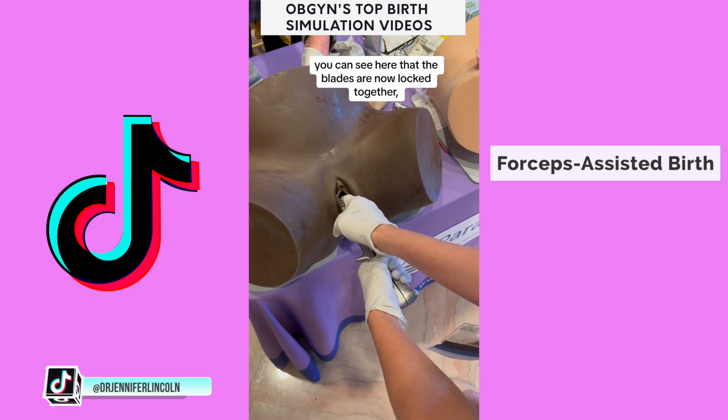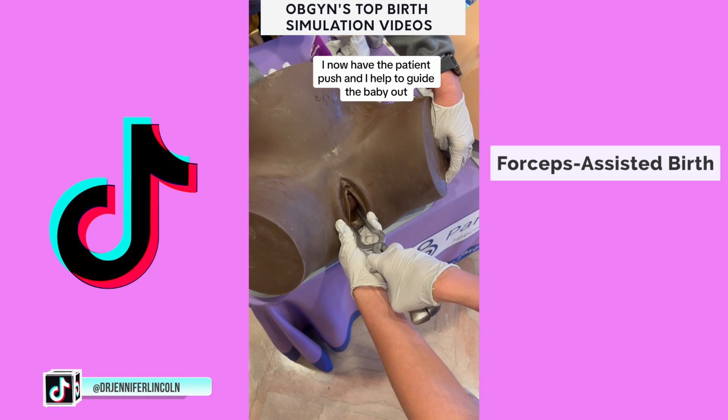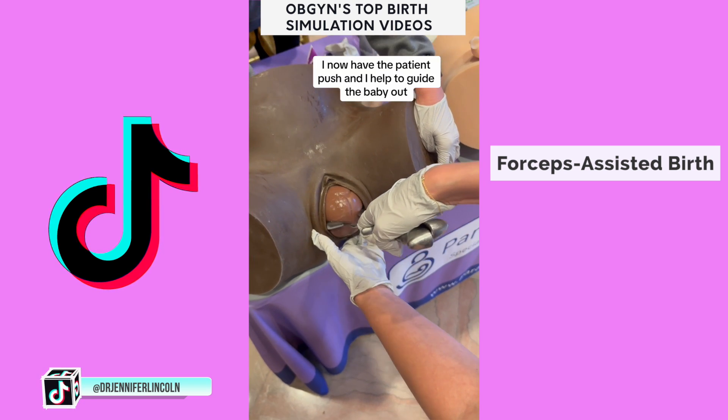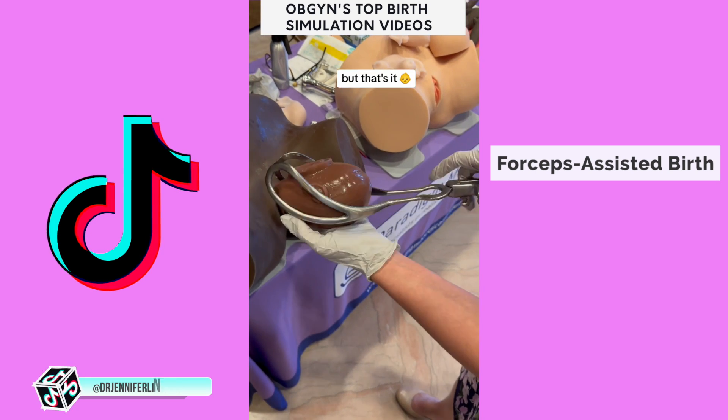You can see here that the blades are now locked together, and I'm feeling to make sure they're in the right place. I now have the patient push, and I help to guide the baby out. Remember, this is only a model — there's no entire baby in there — but that's it.